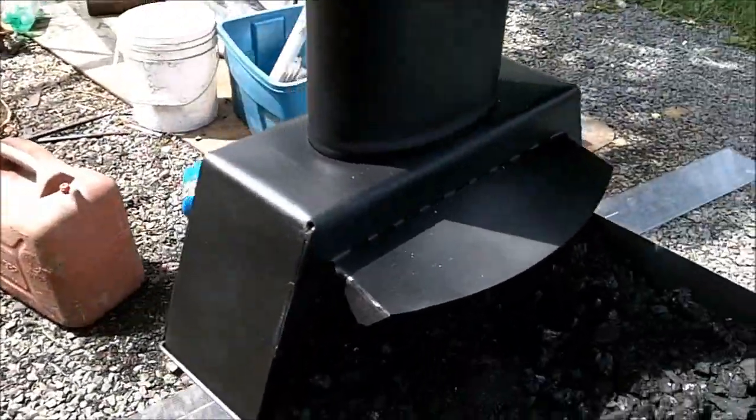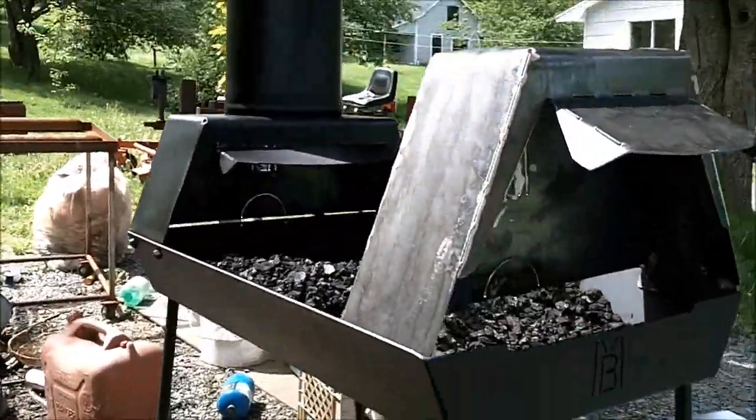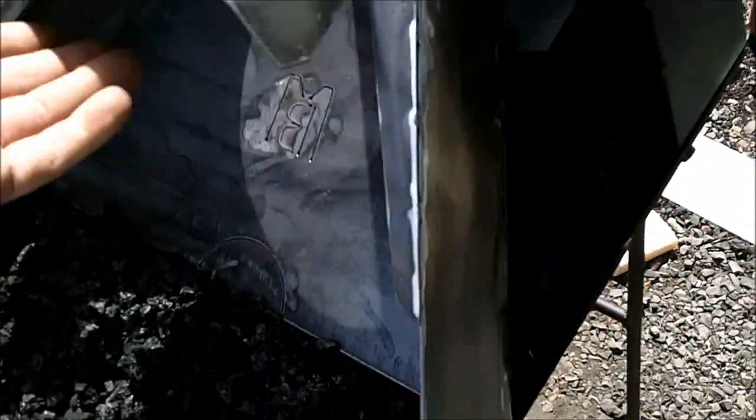Working on this forge a little bit more and got the next hood done. Let's have a look at it — there's the old one, here's the new one. You can see the difference: it's quite a bit taller and a little narrower. A little bit more metal, a little bigger, and it should still fit in the box. That's the main thing — it's got to fit in the box. So let's try it out, bolt it up, and fire it up.